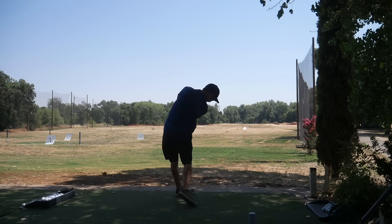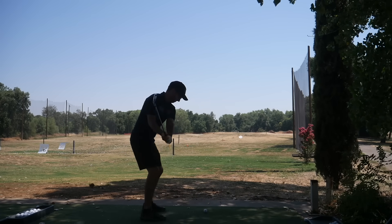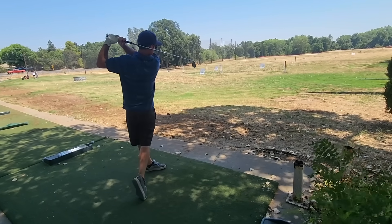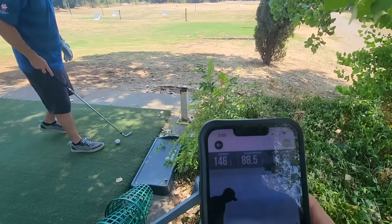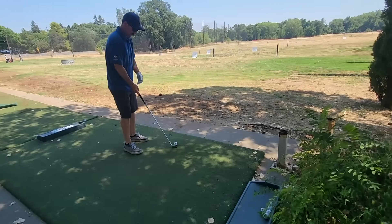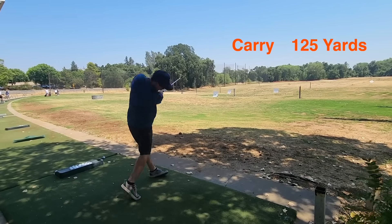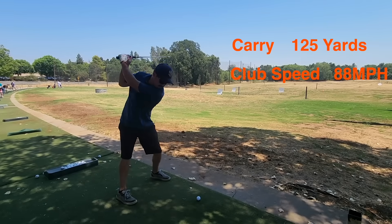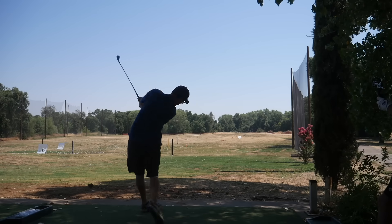We went out to the range and started off with the Mizuno 8-iron just to get warmed up and get some metrics before switching over to the aluminum. We got 146 carry, 88.5 club speed, 19.2 launch angle — all pretty good. Packard was carrying the aluminum foil 8-iron around 125 yards with an 88 swing speed, which is pretty fast, but obviously with a super light club head it makes sense. So far it's not looking very promising.